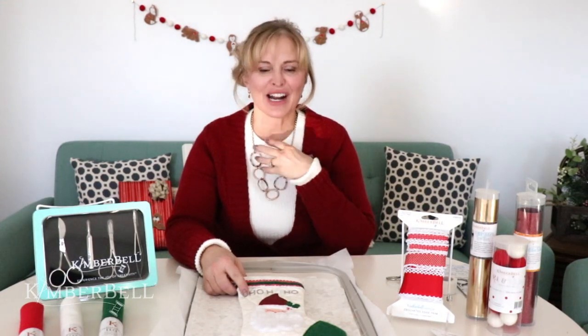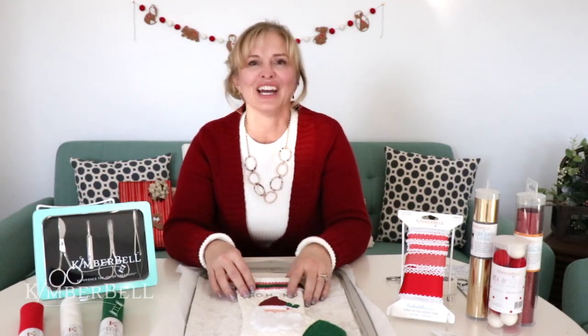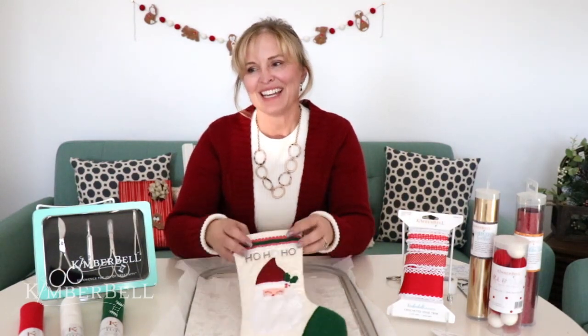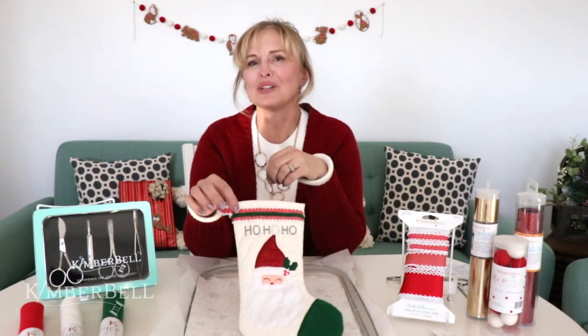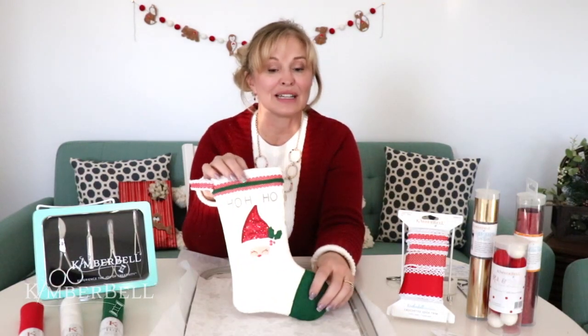Hi everyone and welcome to Tuesday's Tips at Two with Kimber Bell. My name is Laurie and I am so excited to share with you so many things today. First of all we're going to talk a little bit about the Noel stockings. These are so cute. The Noel quilted stockings is a new design and there's so many fun things that you can do with these different stockings.